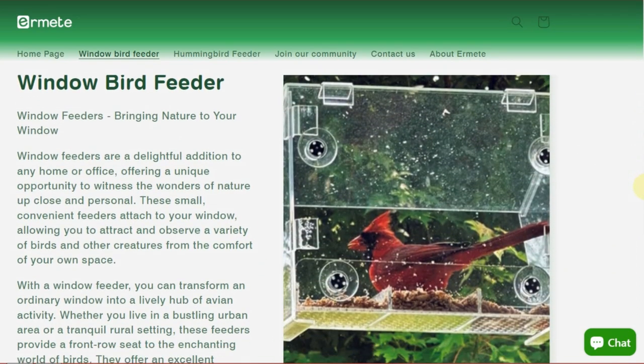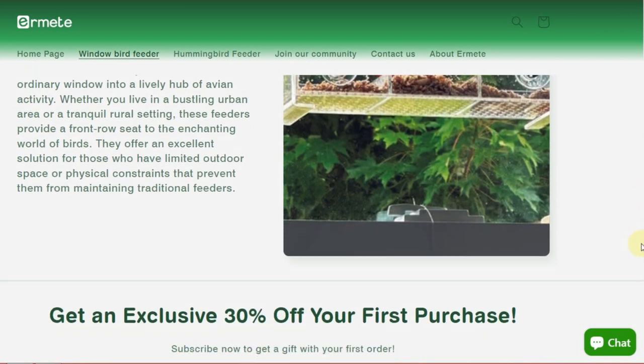They have these bird feeders that you can put on your window and see the birds up close and clear. They hooked me up with some, and rather quickly too — that's why the box is already open. I wasn't expecting it to arrive so fast. You want to see what I got?